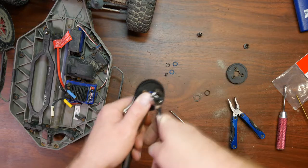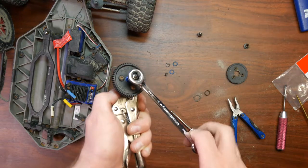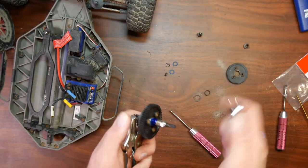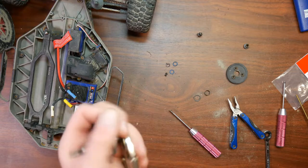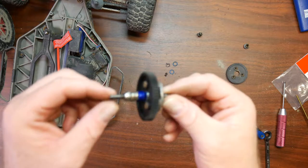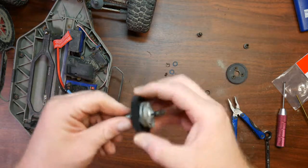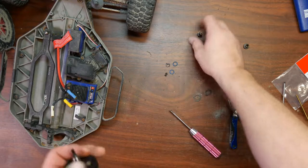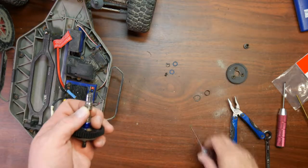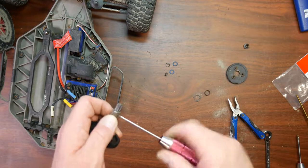Basically what you want to do is tighten it — go completely in until you can't tighten anymore, and stop right there. Your spur assembly is now fully built. There's still another piece to put back — this guy right here — very important not to forget. Tighten that back up.